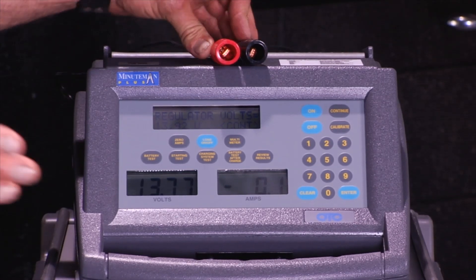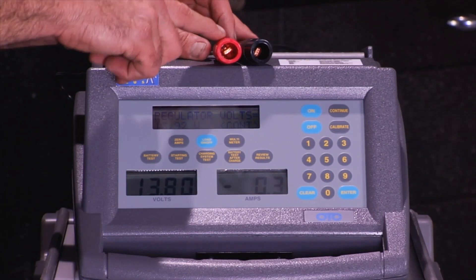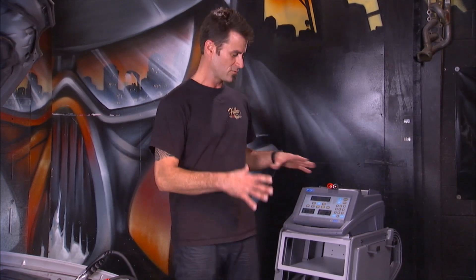Now while you're here, there's a multimeter that's built in. You see the button there and your lead, so you can check voltage. So this Minuteman is a great way to do a starting test, a charging test, and a battery test all in one unit.